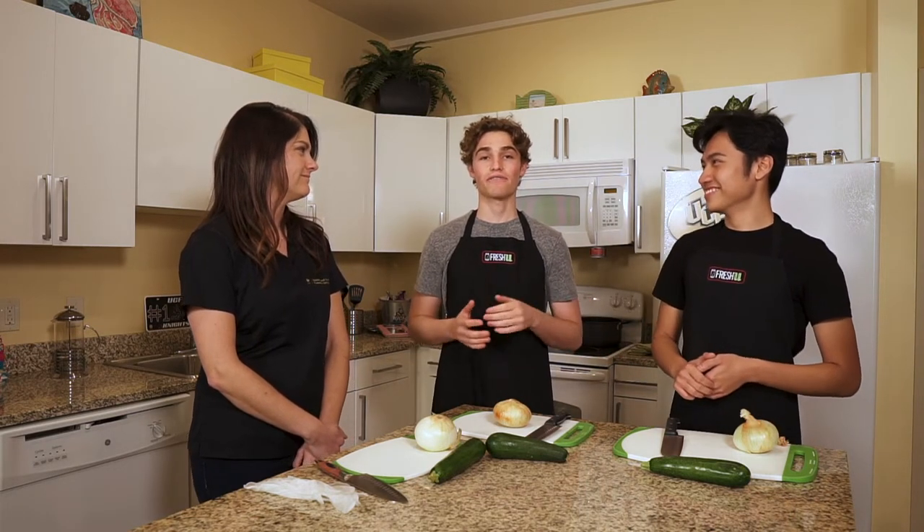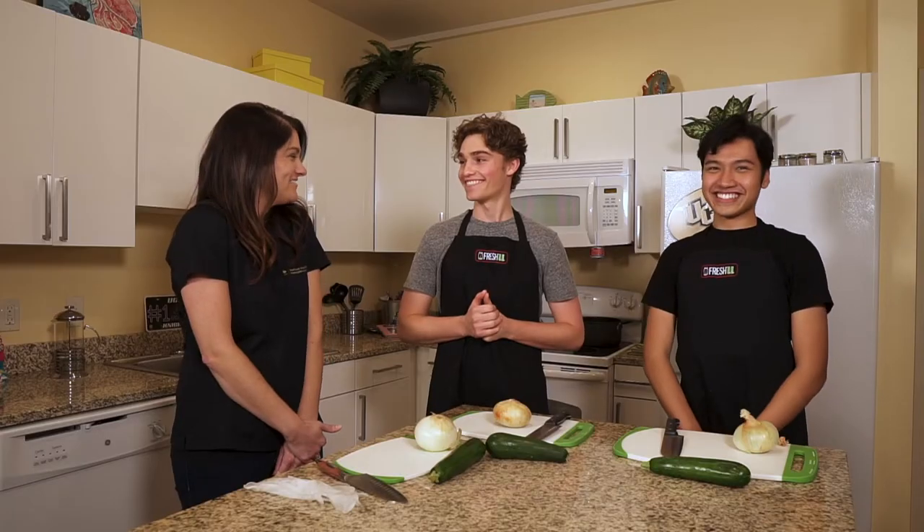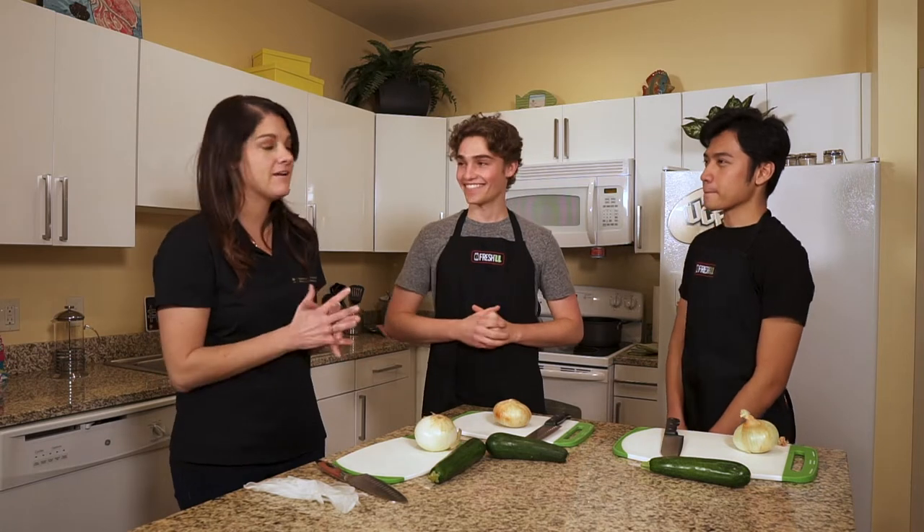Hey everyone! Welcome to College Cooking with the Bite Knights. I'm Henry and I'm Regen. We know that cooking in college could be very stressful especially if you're on a budget or on a time constraint. But hopefully we can show you some tips and recipes that you can use as a student and for the rest of your life. We're joined by our guest Megan from FreshU. My name is Megan — I'm the Nutrition and Outreach Coordinator for Wellness and Health Promotion Services, and we have a program called FreshU.